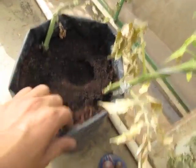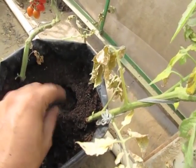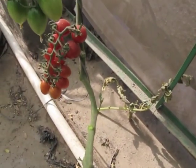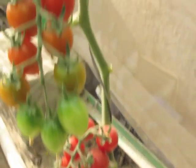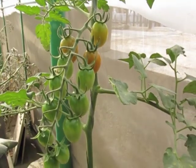It holds about 10 litres of media, grown in cocopeat. The plant has started bending and because of the height we have to lower it. You can see there is a ripe truss here, then another one getting ready, and another truss.